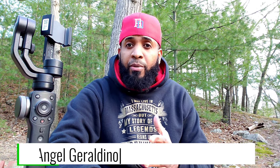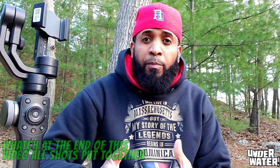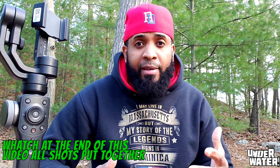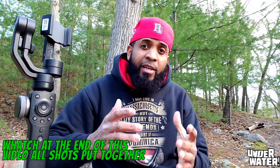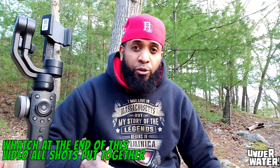Welcome to Underwater, the channel to make creators one click at a time. The gimbal allows regular people to shoot video like filmmakers with little to no training. In some cases, there are some basic gimbal movements you need to learn to make your videos look like the professionals do.